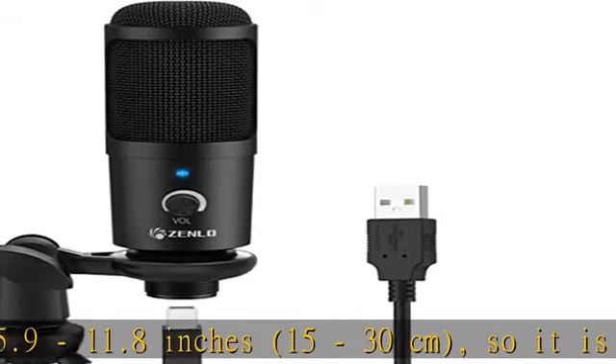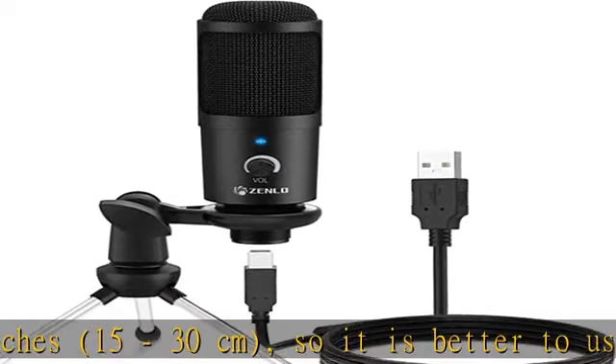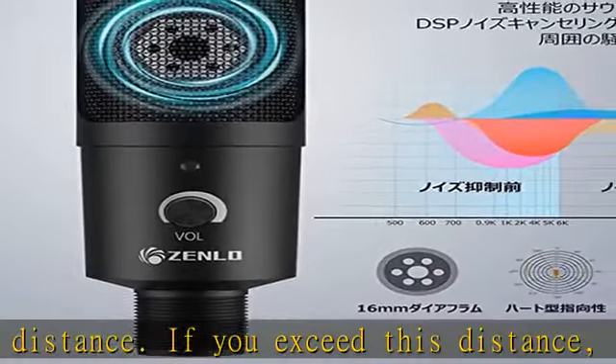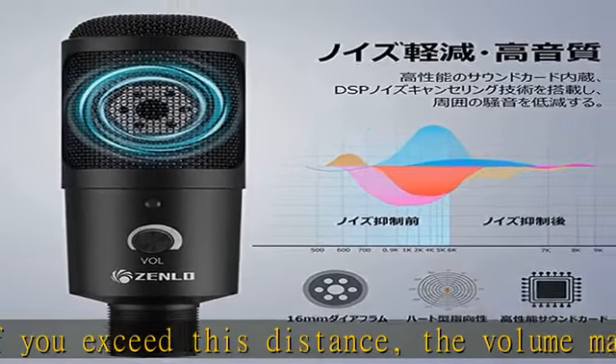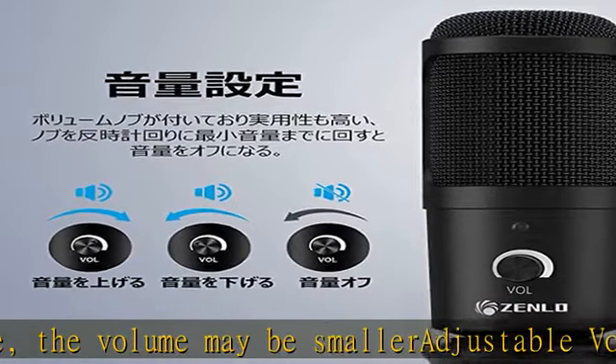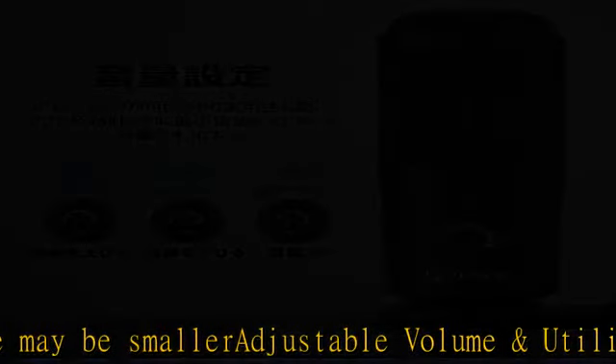Easy to operate and tripod stand included — this USB condenser microphone does not require complicated driver installation or external devices. Just connect it via the USB port; easy to operate even for beginners. It comes with a tripod microphone stand that absorbs vibration and provides stable sound, and the microphone can be adjusted 270 degrees to your preferred angle.